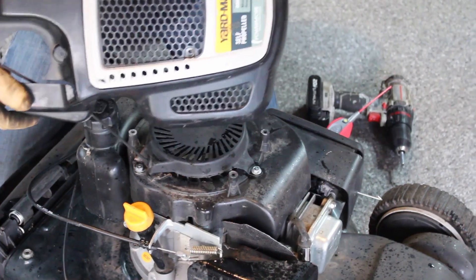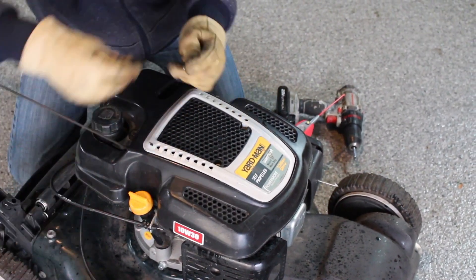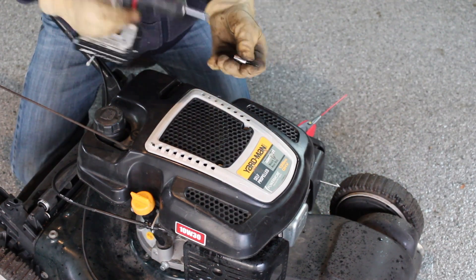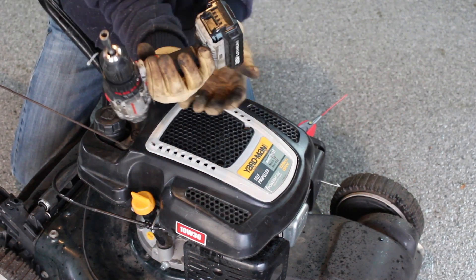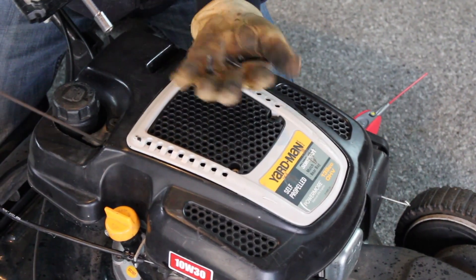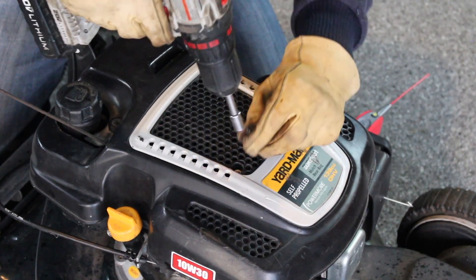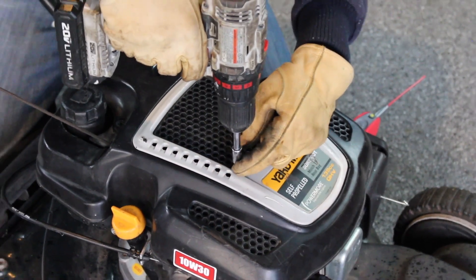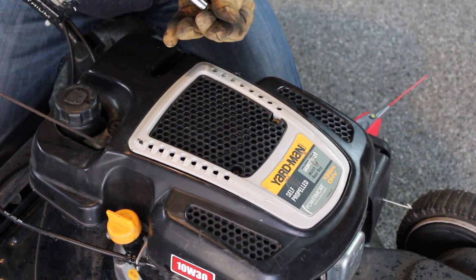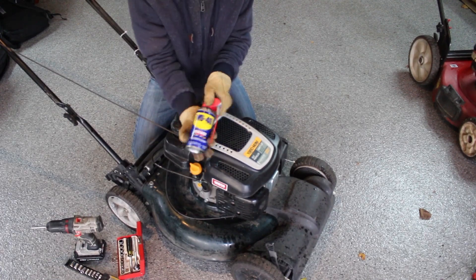There's a top housing — just a plastic cover, nothing fancy, four screws again. You could use just a normal screwdriver, but I've found the socket is faster. These screws do not have to be in tight at all because it's just plastic. Half done — finished. And of course, never underestimate the power of WD-40.